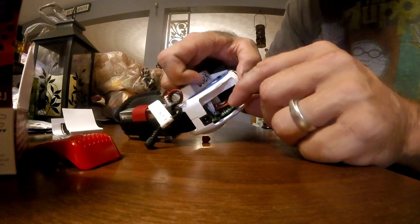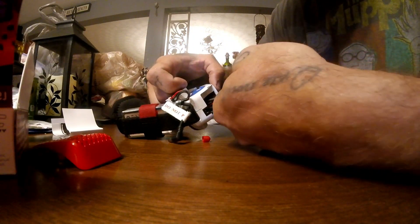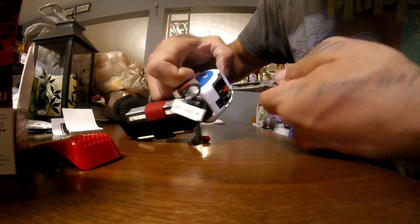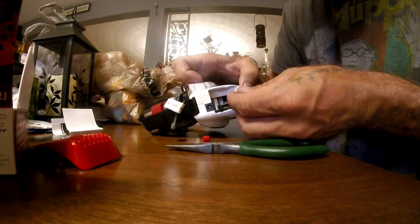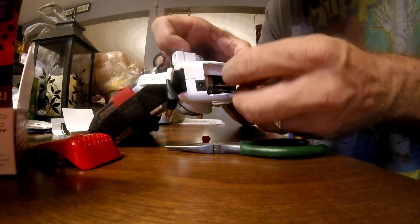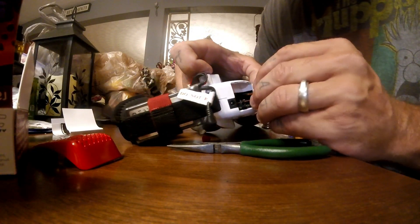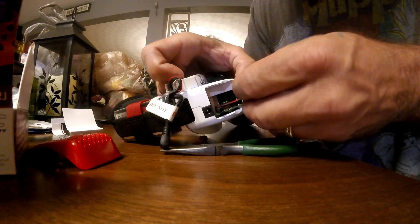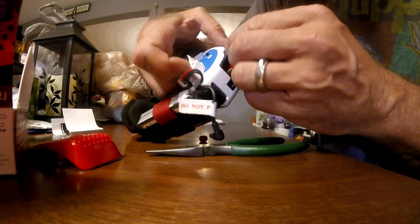Next, pull that little black locking piece back out. Since I have enormous fingers I'm going to use needle nose pliers carefully. See how I did that — I opened the black up. Now you're going to bring your ribbon across with those lines facing up. I'm trying to do this so you can see but it might be hard because I have big hands.